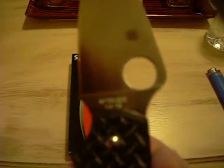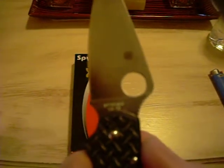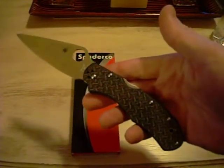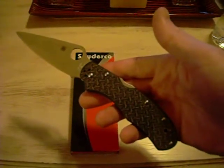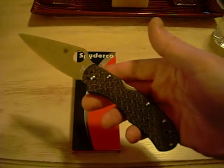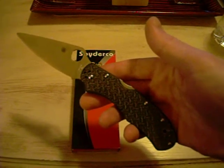You can see the Spyderco VG-10 marking — it's kind of blurry, but to me this is my type of knife. I love the back lock, and I'm also a big fan of the Stretch model.